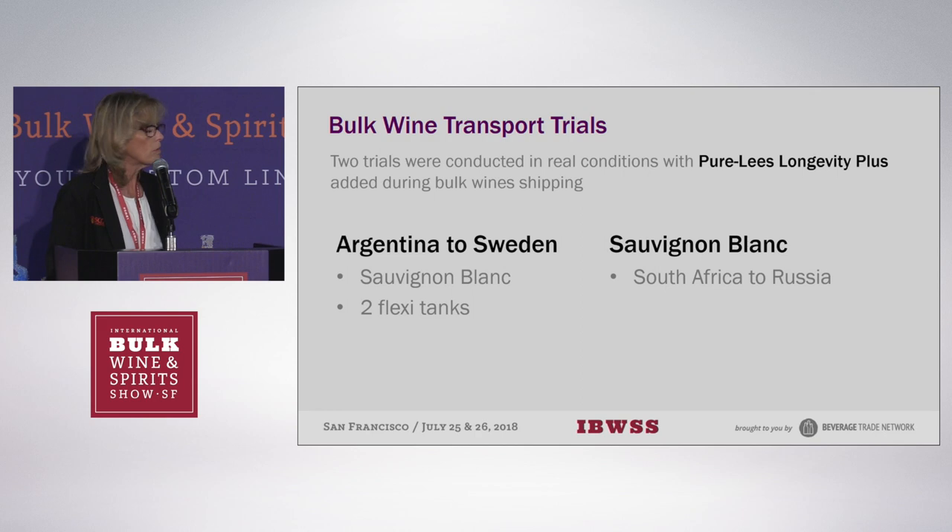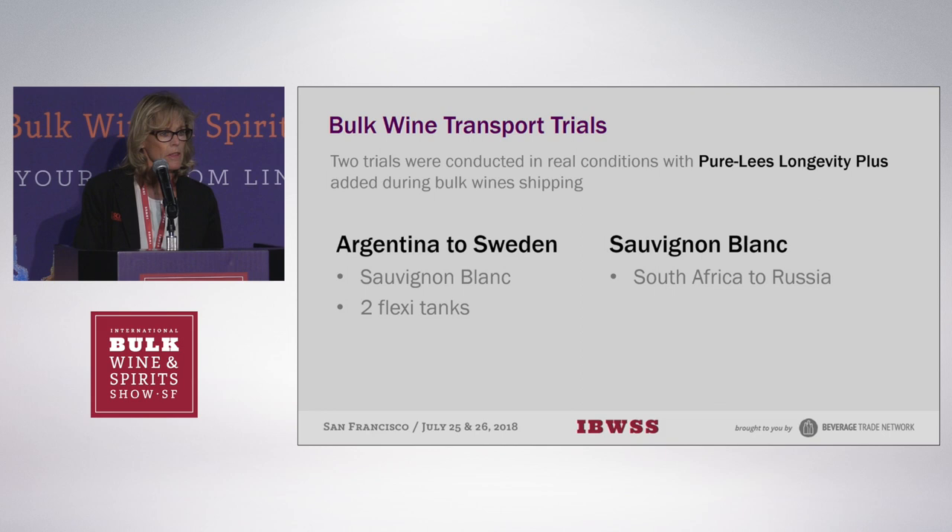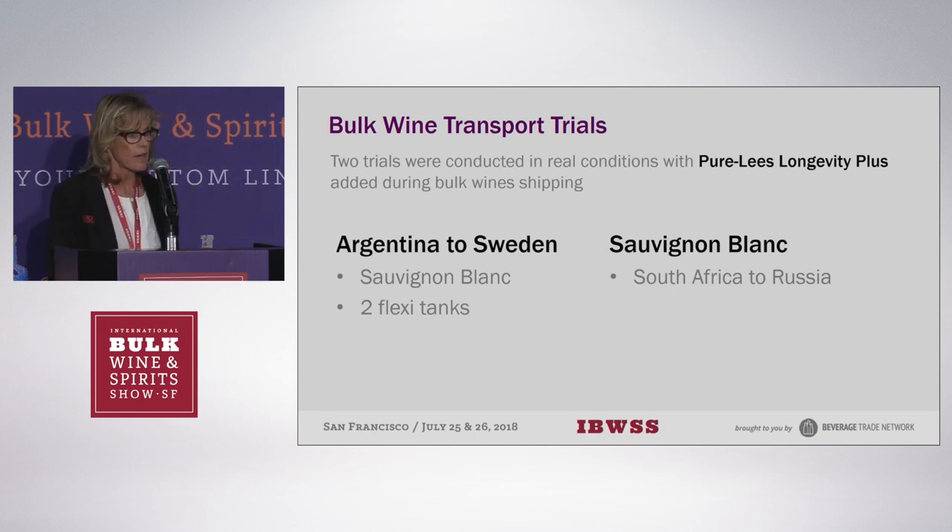Lallemand have done two real-time trials in real conditions with Pure Lee's Longevity Plus. The first was a Sauvignon Blanc added to wines going from Argentina to Sweden in two flexi tanks of exactly the same wine. The control had SO2, and the second tank had SO2 plus 40 grams per hectolitre of Pure Lee's Longevity Plus. Results at arrival in Sweden showed a slightly higher free SO2 in the treated tank, meaning it was protected. The control had 1.3 mg/L of dissolved oxygen versus 0.3 mg/L in the treated tank — a difference of almost 1 mg/L, which can be pretty significant.